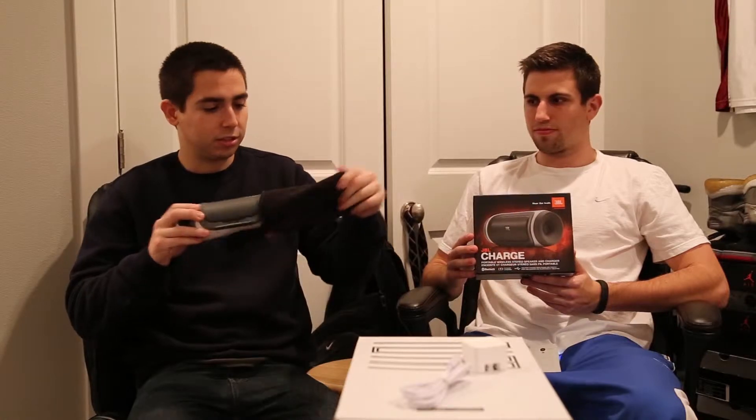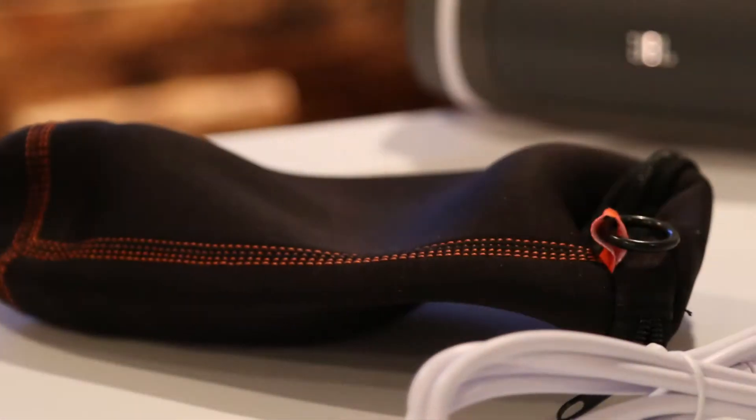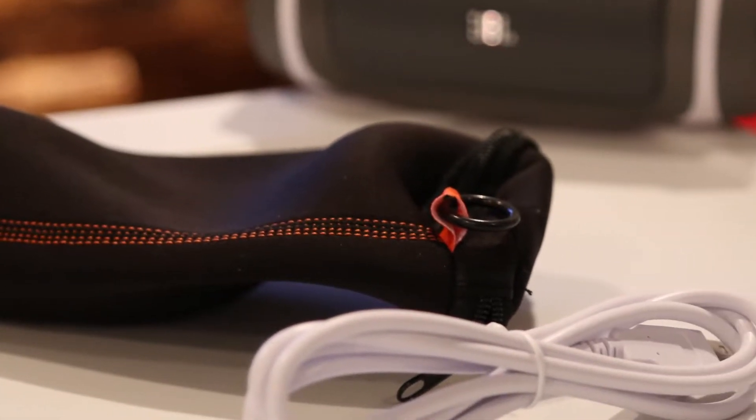It comes with this fancy little case — it feels like a wetsuit, really. And it smells great, everything has that new car smell. From your charger port to your cable, everything. If you like a good-smelling product, this is it.